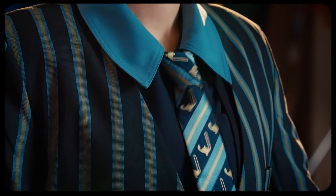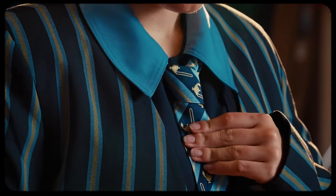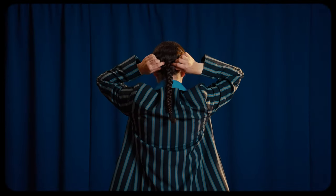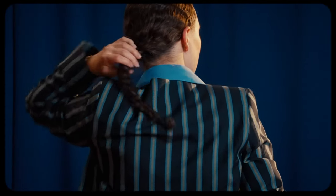Don't forget the Queen Margaret College tie, the centrepiece of a formal outfit. Keep it neat, proper and snug. Hair should be neat and tidy with black, navy or gold ties.